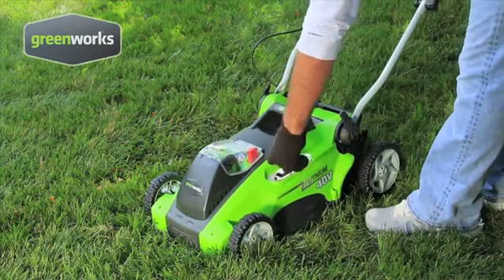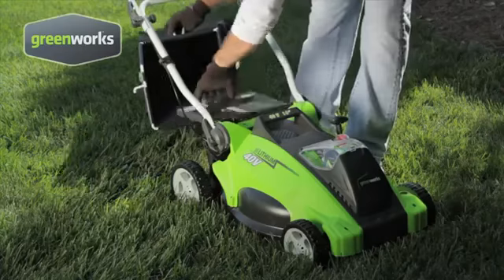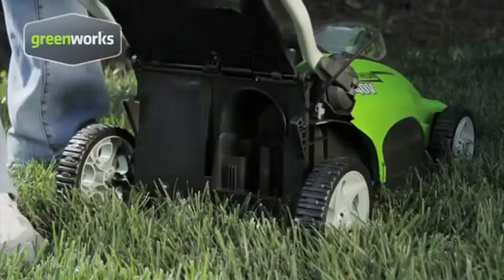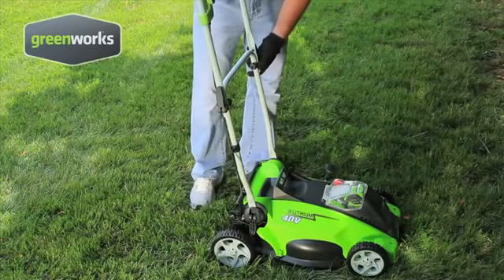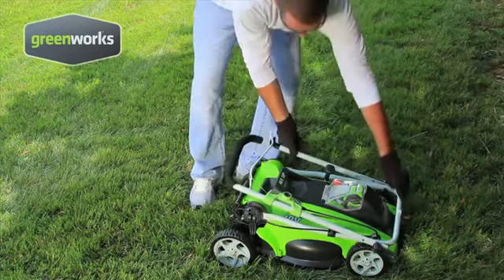The one-handed single-lever height adjustment makes it easy to choose from five cutting height positions. With this 2-in-1 mower, you can choose to bag or mulch the grass clippings. And when you're finished with your lawn, the Easy Fold system is great for storage or compact transportation.